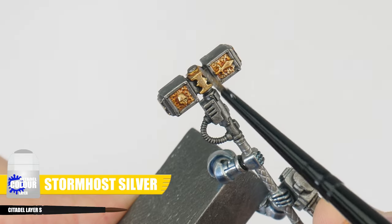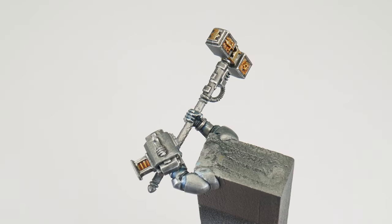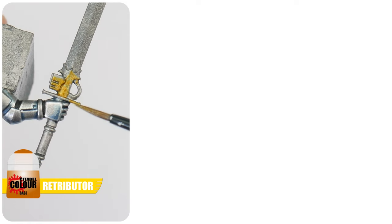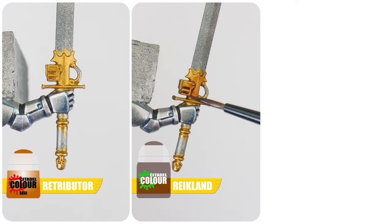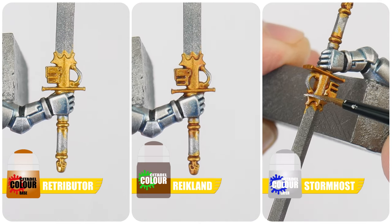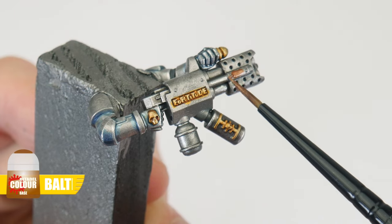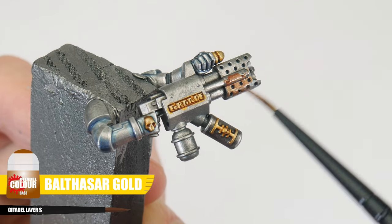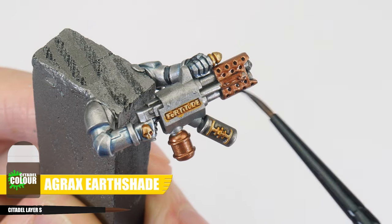Highlight any details and edges of the silver with Stormhost Silver. For any weapon handles or talismans that you want to be gold, start with Retributor Armour, apply some Reikland Fleshshade for the definition, and then finish these gold details with an edge highlight using Stormhost Silver. If you have any incinerators and you want a different tone of metal for them, start with some Balthasar Gold, then apply some Agrax Earthshade and wait for that to dry.